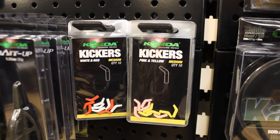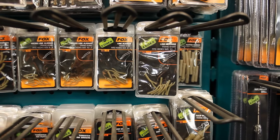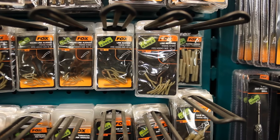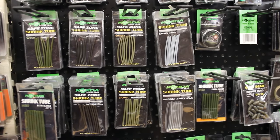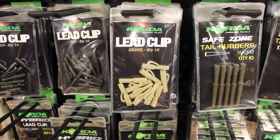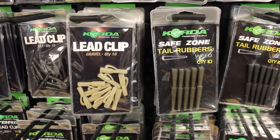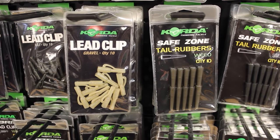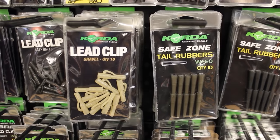PVA string and PVA tape are great for stringing boilies together or tying up rigs during casting. Kickers slide over the eye of the hook and allow the line to leave the hook eyelet at a 45-degree angle, improving your hook-set ratio. You can also use silicone tubing steamed at a 45-degree angle to accomplish the same thing. Lead clips and tail rubbers allow your lead to be ejected once a fish takes the bait, protecting the fish by preventing the lead from snagging during the fight — really important when fishing in weedy lakes.